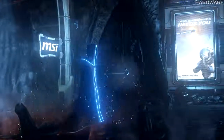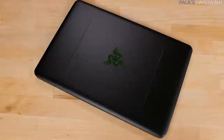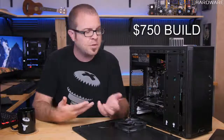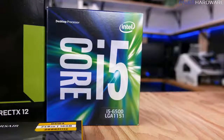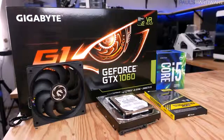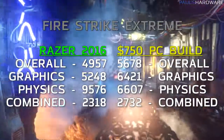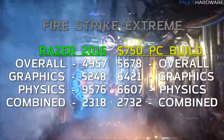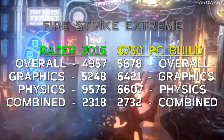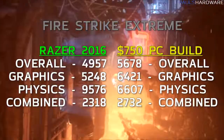Starting with synthetic benchmarks: 3DMark Firestrike Extreme, comparing the Razer Blade 2016 to a $750 build with an i5-6500 and a full-size GTX 1060 6GB. The Razer Blade scored 4957 overall, 5248 graphics, 9576 physics, and 2318 combined. Compared to the full-size system, the overall score was lower; however, the physics score was much higher, which I attribute to the hyper-threading available on the 6700HQ processor.